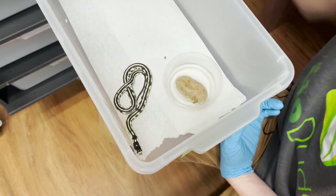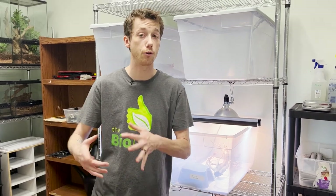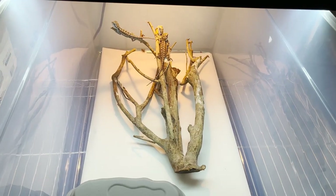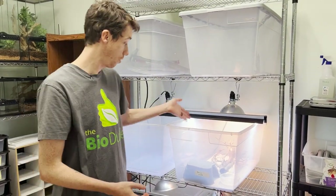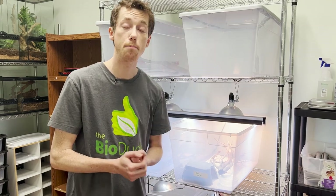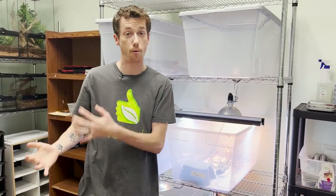I just wanted to show you guys some of the steps that I recommend. It doesn't have to be this extensive, but there should be some type of policy in your home if you have a larger collection, to make sure that new arrivals potentially don't bring anything unwanted — such as fungus, mites, or any other type of virulent disease that can spread rampant. I really hope you guys enjoyed this video. These critters aren't in containers like this for a long time, but we do this to make sure they have the best chance of survival when they go into their bioactive habitat in their permanent homes.